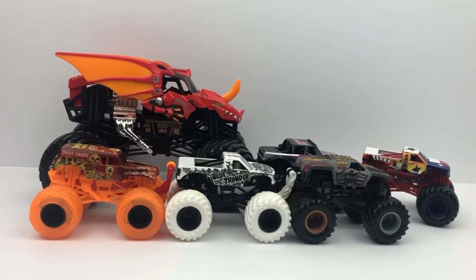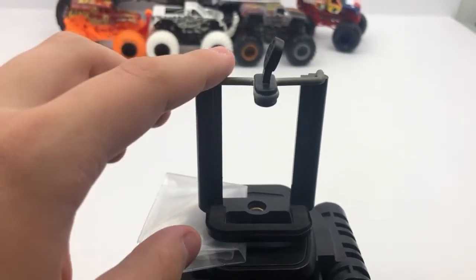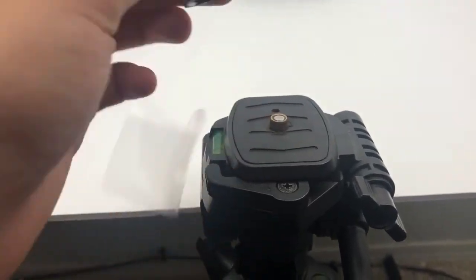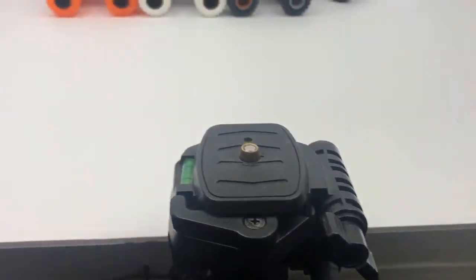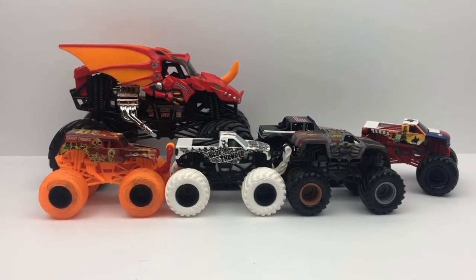I'll pause the camera real quick and talk about what I was saying about my camera. This thing right here is what's holding up my phone on the tripod. It's a bit of a mess — I have to use this to balance it, and I think this part is broken, so I might have to get a new one, and maybe a new tripod as well. That's all for now — this is Monster Jam Fan 031 signing out.